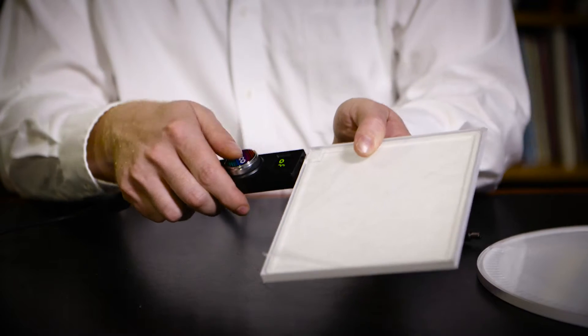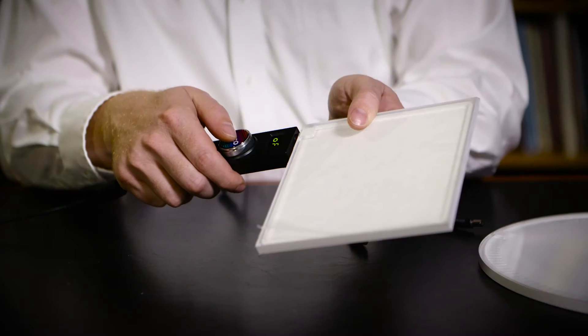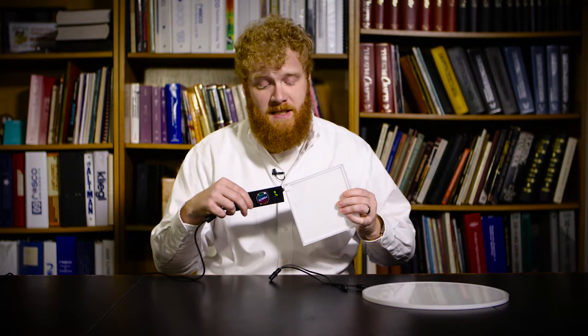I think anybody with light pads is going to love having this on hand and I really enjoy it. You don't have to go through the Y splitter. You can go directly into the light pad if you want something a little bit more compact and handheld right there, ready to go. The Single Fader Dimmer — it's a must accessory for anybody enjoying their light pads. Thanks so much.